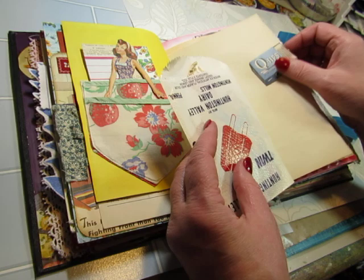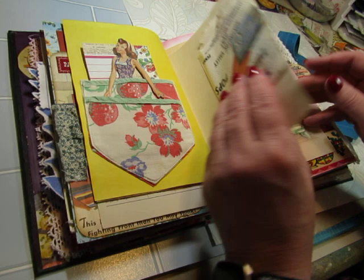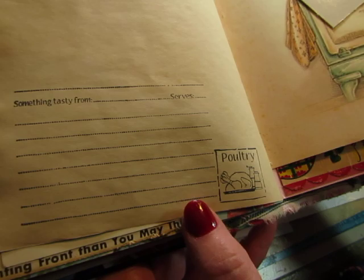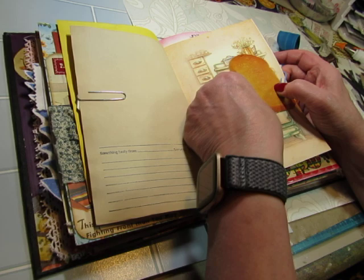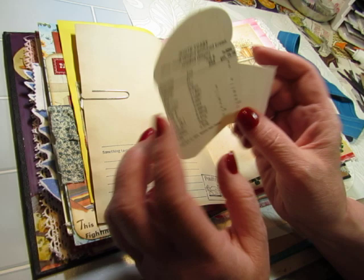I don't know how old this ice cream wrapper is, but I got that at a flea market or antique market. And I made a paper clip out of the Q-tip image. Stamped down here — it looks like a recipe card. And I added the stamp for poultry. And on this page I just paper-clipped a piece of white toast. This was used in an educational setting — it's from 1974 from the National Dairy Council.